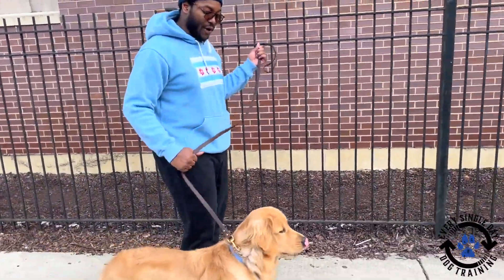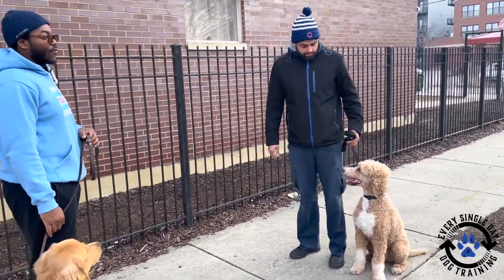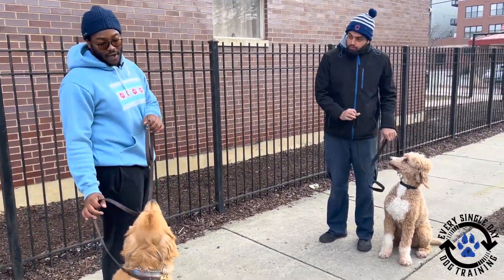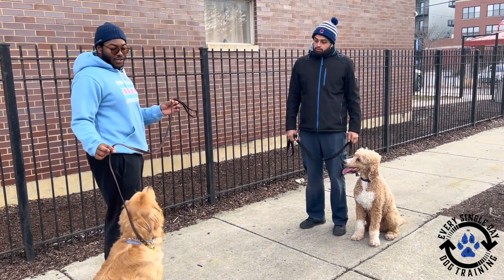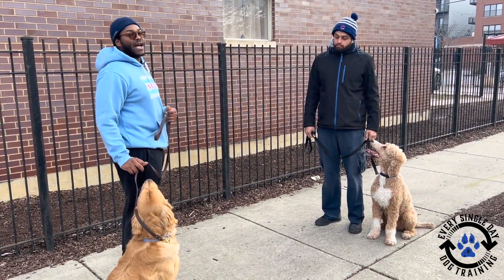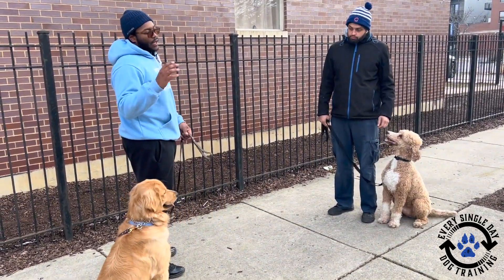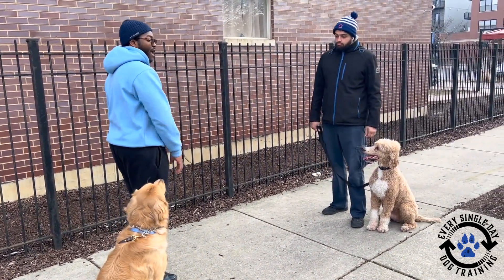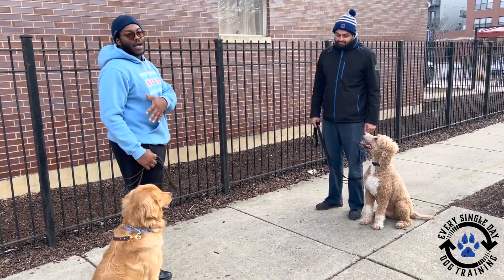I'm going to say 'Franklin, wait' — good — and then when we're ready I'm going to tell Franklin he can go say hi. Once I tell him 'go say hi,' I'm going to make sure my leash is loose. I don't want tightness on the leash because Franklin is just going to be pulling, which will lead to jumping, and then it might lead to Boomer reacting to Franklin being goofy.